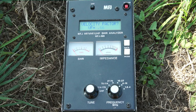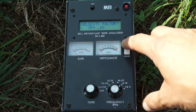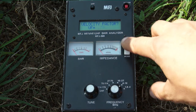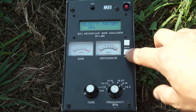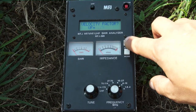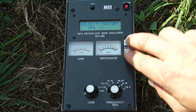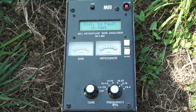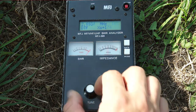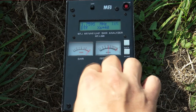Advanced one, and again — there we go, advanced two. Now I need to know the velocity factor of my cable, which you should be able to get from the manufacturer. This is Foam Zero, which I believe is 0.81. I'm using the white buttons as up and down — mode is down and gate is up. Set it to 0.81 and then press both buttons together to lock that in.